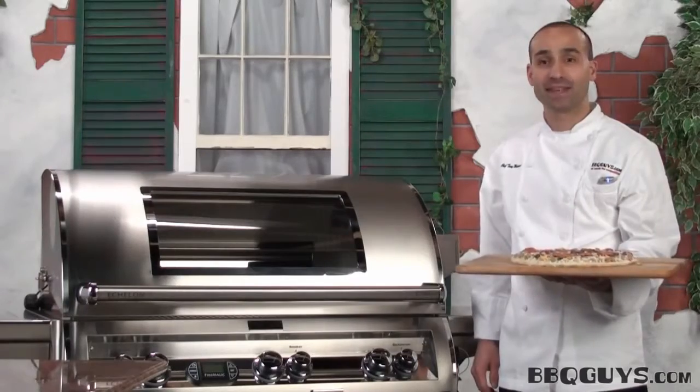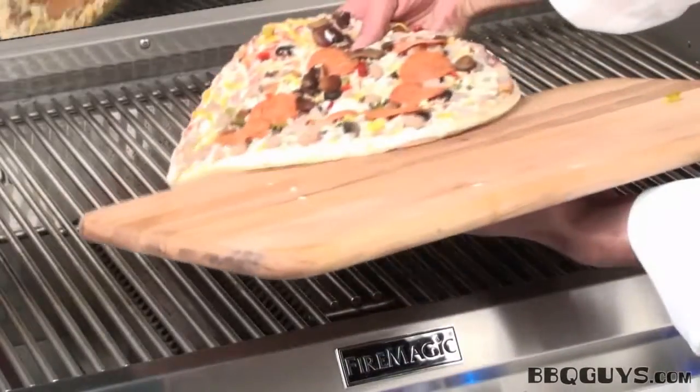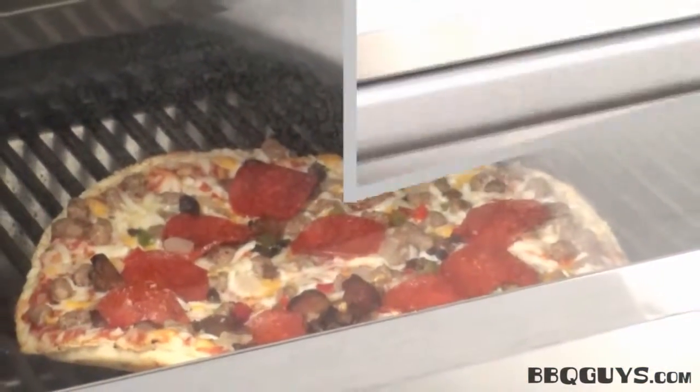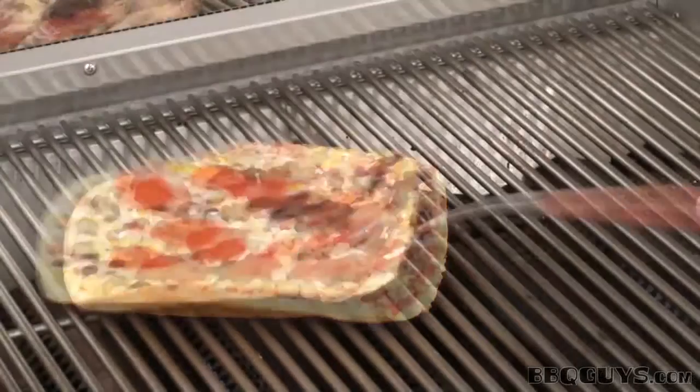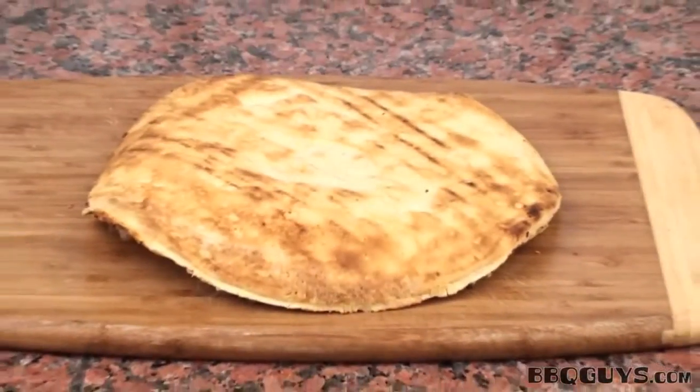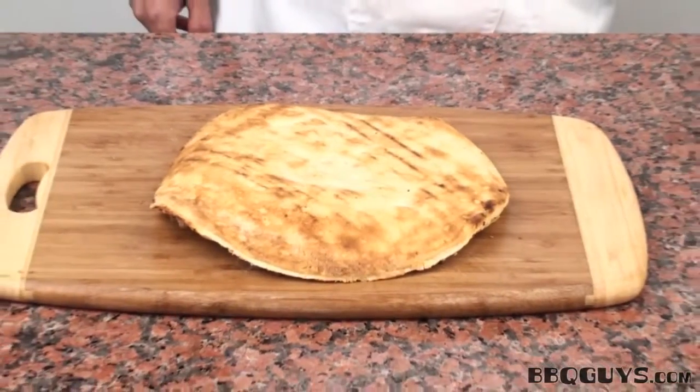It's time for us to try out our low temperature pizza test. We'll just place it right here in the center and let it grill for about 10 minutes. It's time to check it out — I'll bring you in for a close-up. There you have it. The Echelon has performed great on the low temperature test as well.